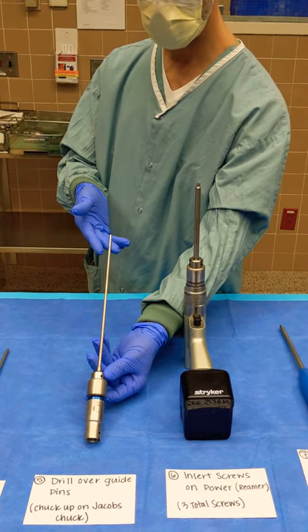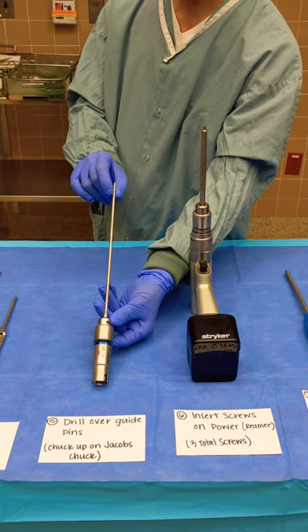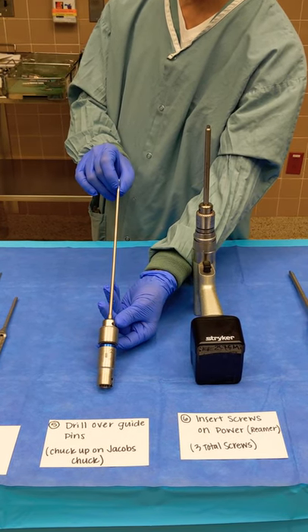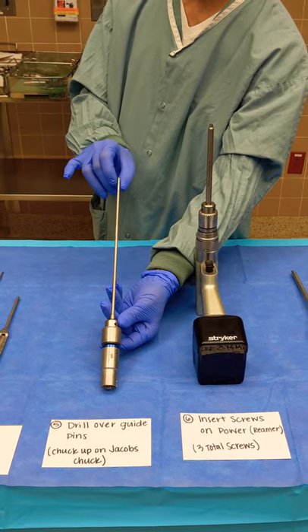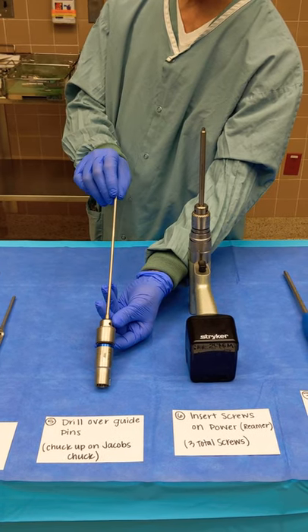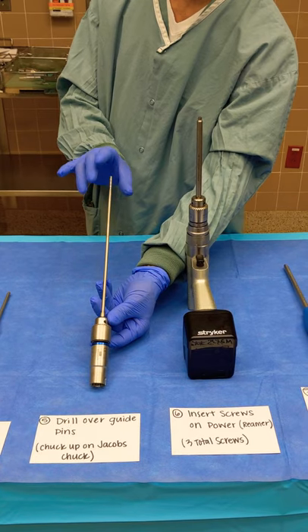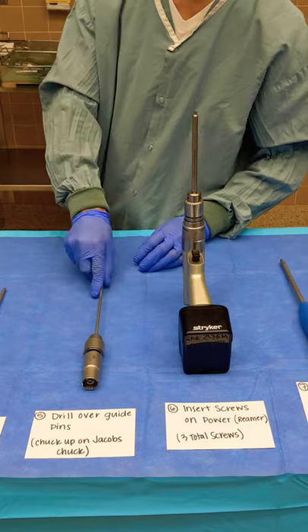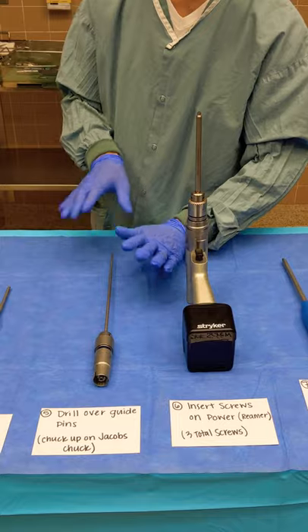They may choose to over-drill over the pins through the near cortex of the hip bone if the bone quality is still intact. As patients age, bone loses that integrity, so sometimes they may not use this drill — it's optional. If the bone is soft, they'll forego that step. But I would still have that ready on your Jacob's Chuck, ready to go.